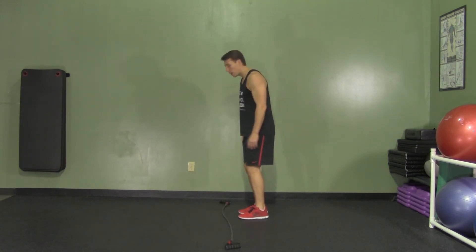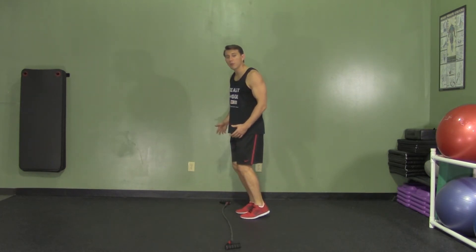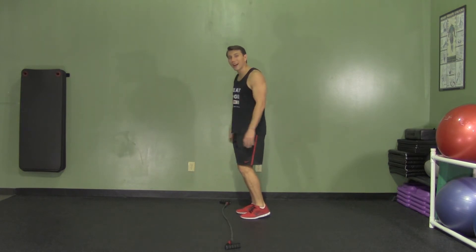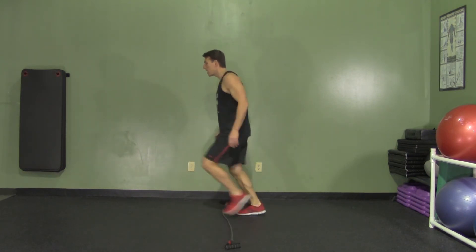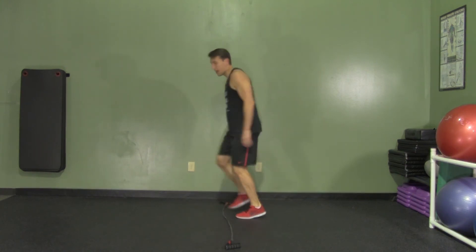We're going to step over, light on the balls of our feet — 1-2-3-4. The key on this movement is to keep your body straight and in line with your band. Instead of stepping your whole body over, we're just going to move our feet and try our best to keep our body in line with the straight line. Halfway through,